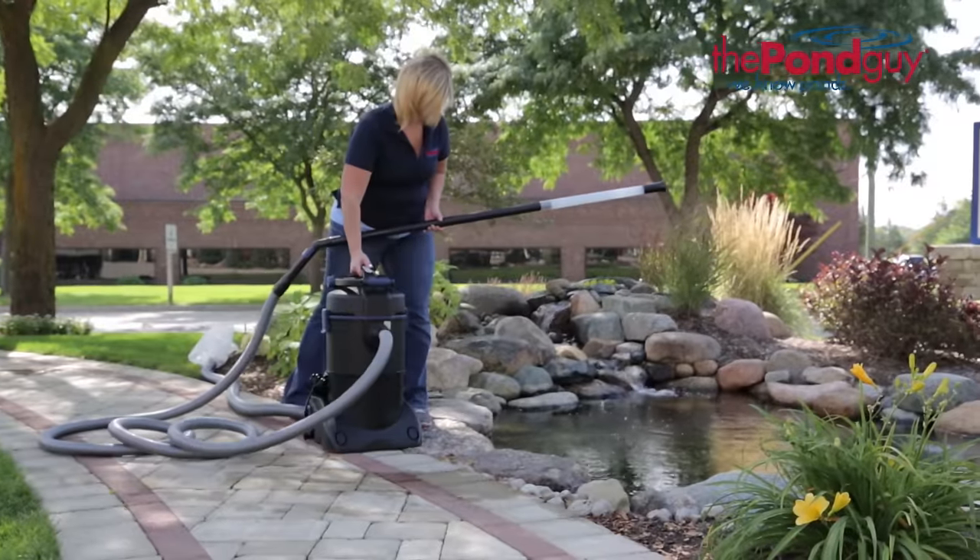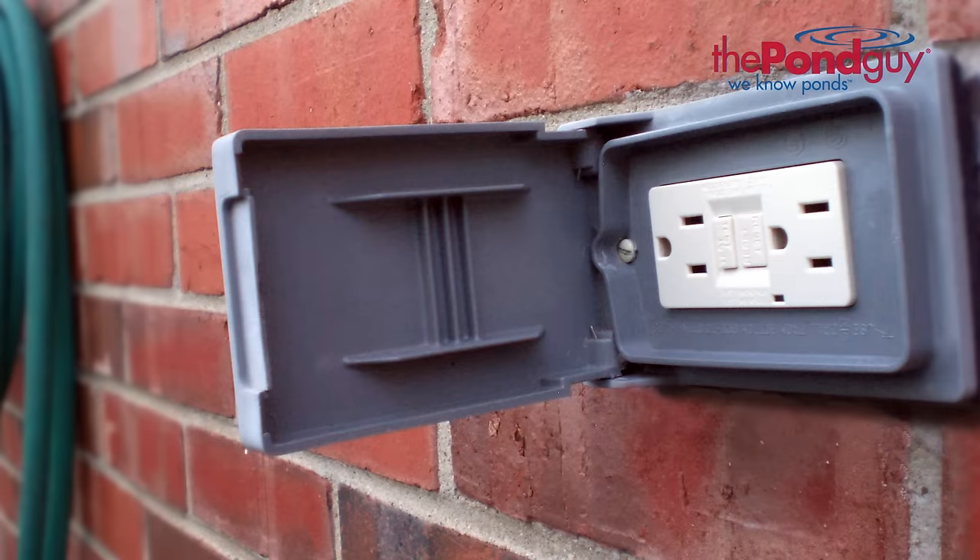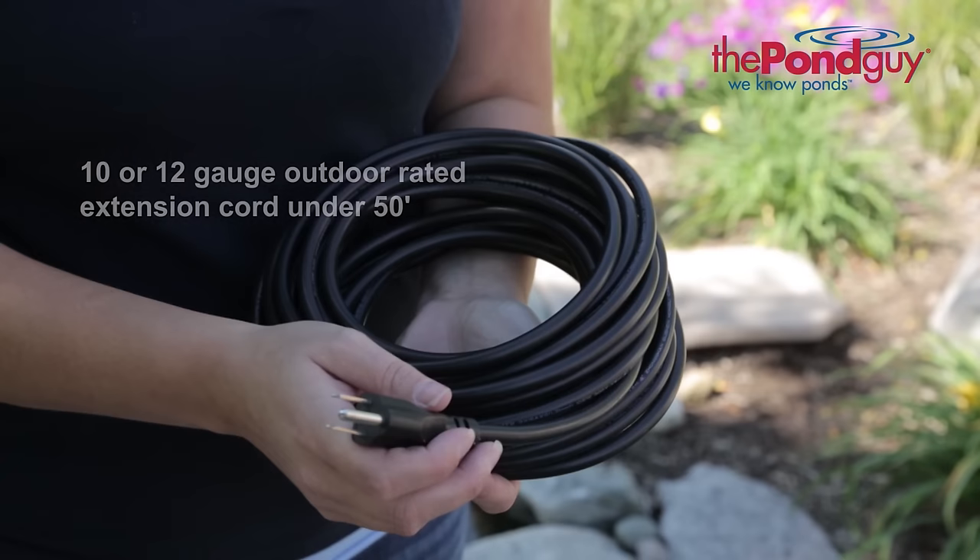To use the Clearavac, position the unit at or near water level and plug into a GFCI outlet. The Clearavac can be used with an extension cord, but it must be a 10 or 12 gauge outdoor graded extension cord no longer than 50 feet.